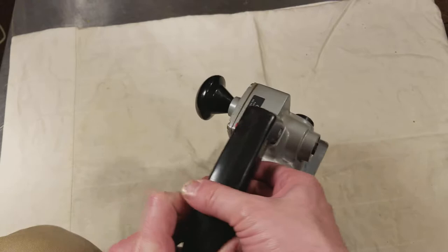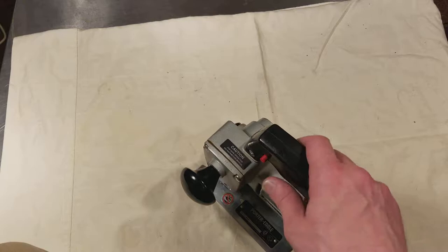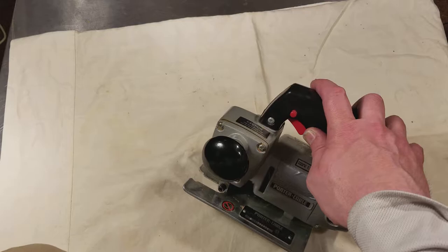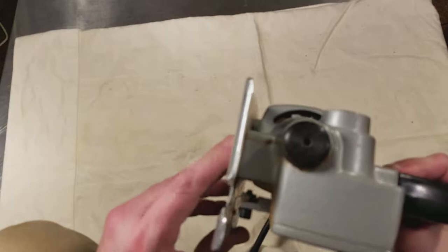So that was just a quick review of the Porter Cable 548 worm drive trim saw with a 3.5 amp motor, but it has only about a one-inch stroke. They just work excellent — it's absolutely an excellent saw.